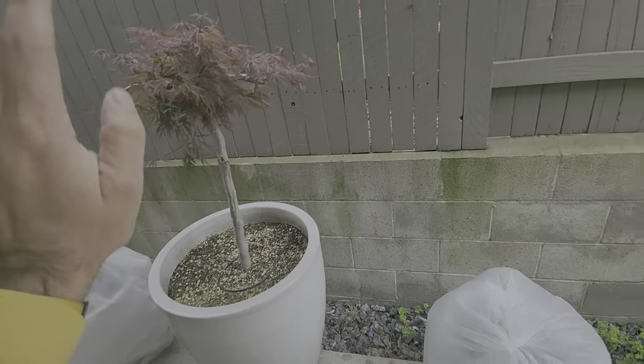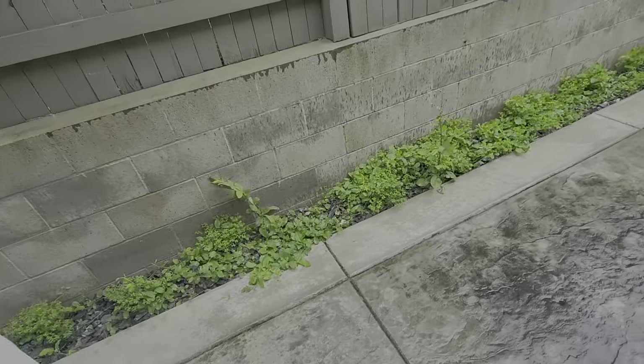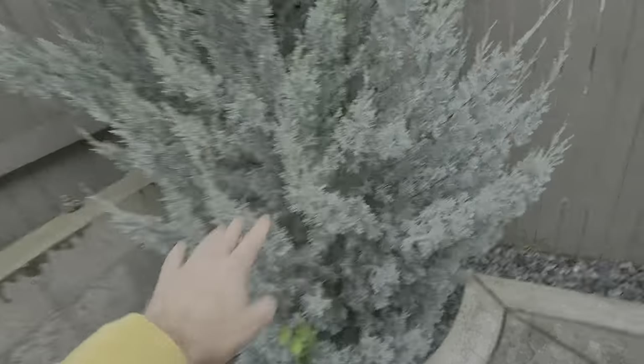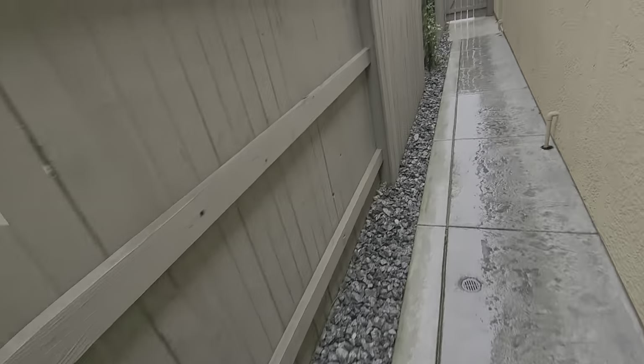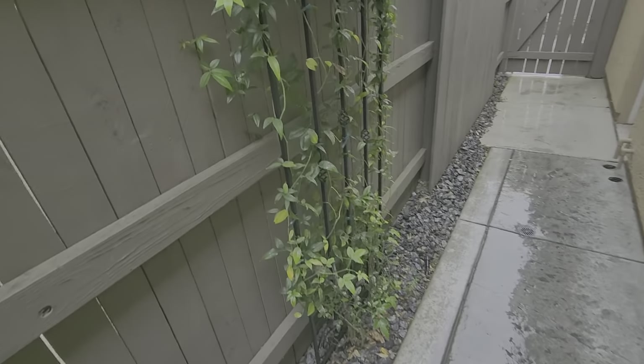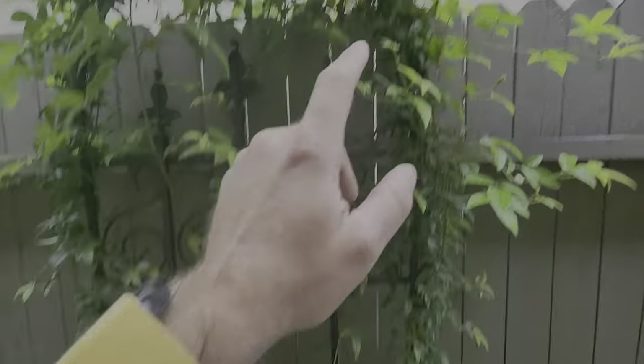We're going to need to pull all of this out and install what she gets for us. Weeds right here, checking irrigation. We're going to use a granular fertilizer and then we'll need to use the hose to water everything by hand. There's a rose here too, and it has aphids as well, so we'll put down a systemic treatment for that.